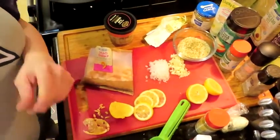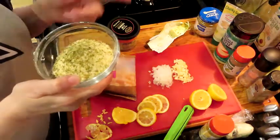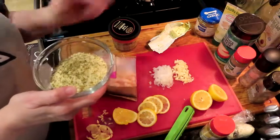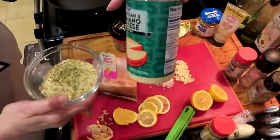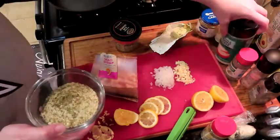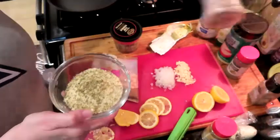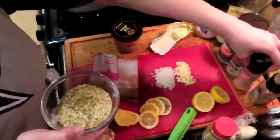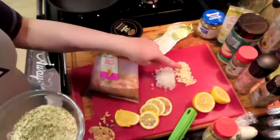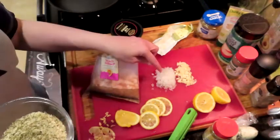I have some ground pork rinds — you could use almond flour, or if you're not keto you could use breadcrumbs. I have two tablespoons of Parmesan, it's kind of a Parmesan Romano cheese grated mixture. I have a teaspoon of Italian seasoning, a dash of salt, and some fresh ground pepper. Then I have three cloves of garlic and a really finely chopped onion.